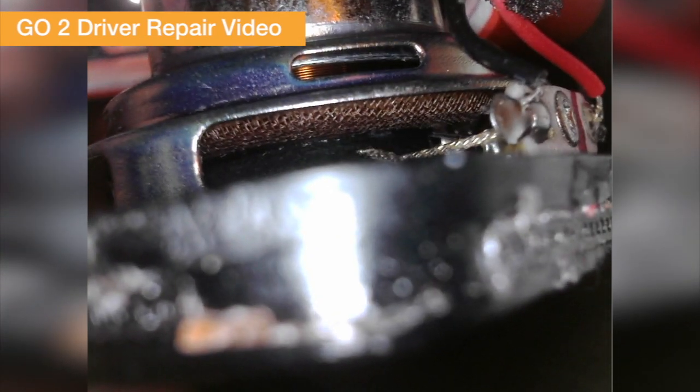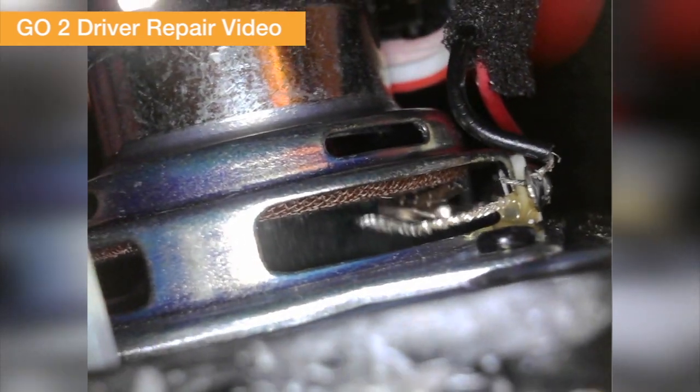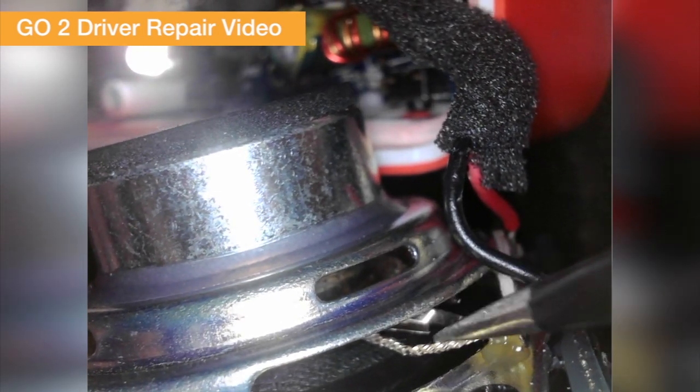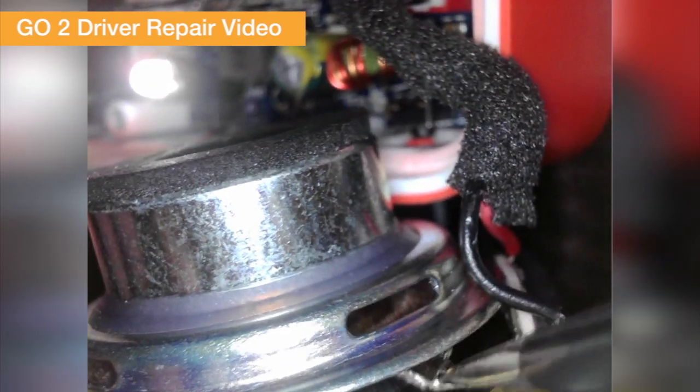I'm going in here with my microscope to see exactly what the problem is with this driver — it's making an awful noise when it's playing. Do you see that? There is something in there, like a bug or something, and it's moving. I have to go in there with tweezers to get this thing out. What is that? It's like a metal piece — I wonder where that came from.